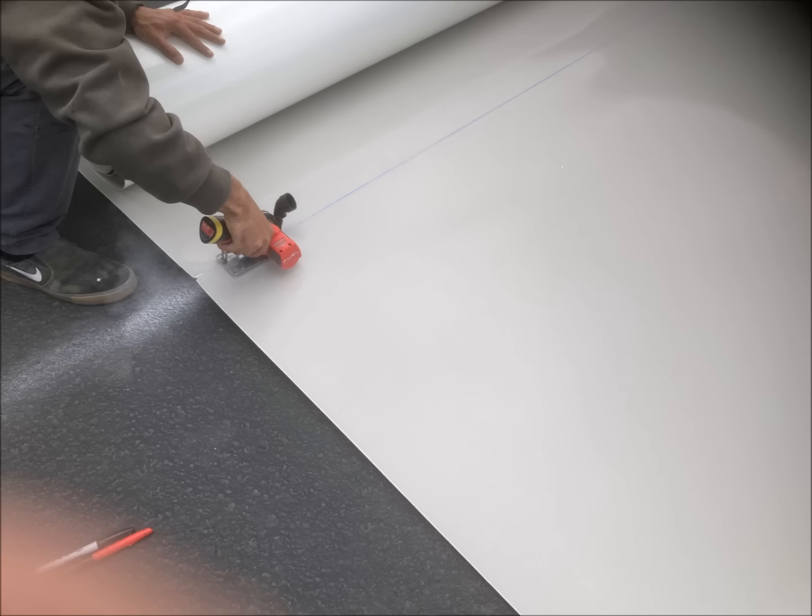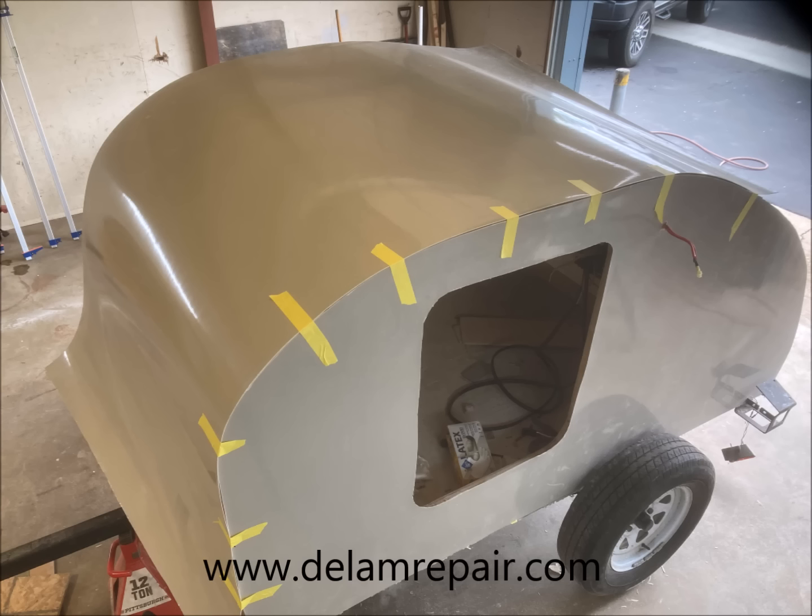Next we rough cut the Filon to fit the roof. We then temporarily installed the Filon over the roof and made any final adjustments to the shape and the fit of the material.